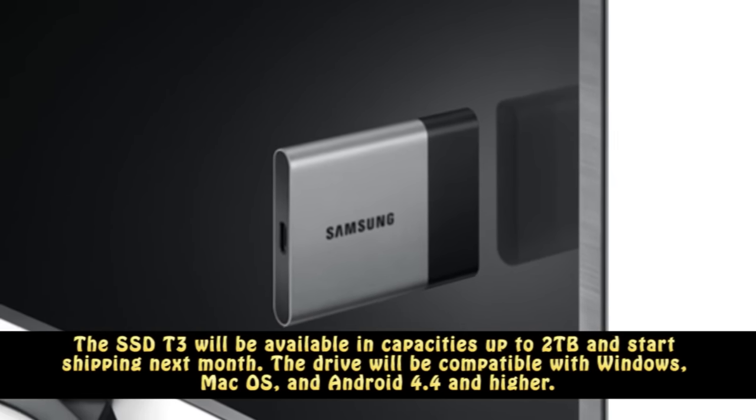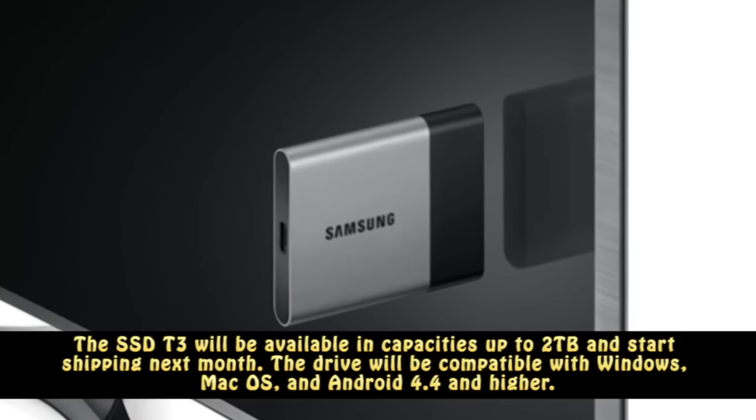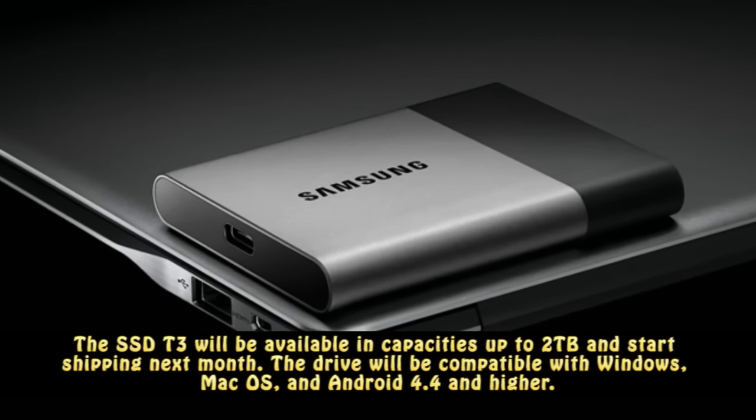The SSD T3 will be available in capacities up to 2TB and start shipping next month. The drive will be compatible with Windows, Mac OS, and Android 4.4 and higher.